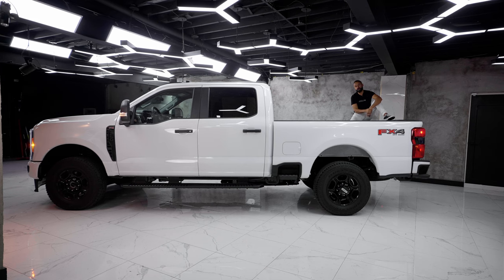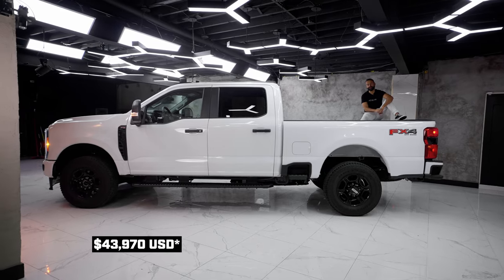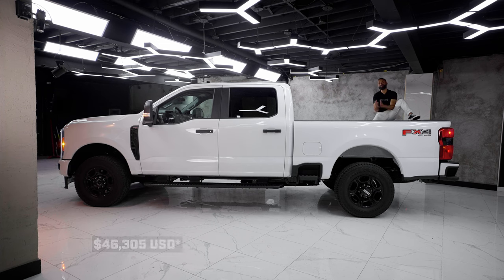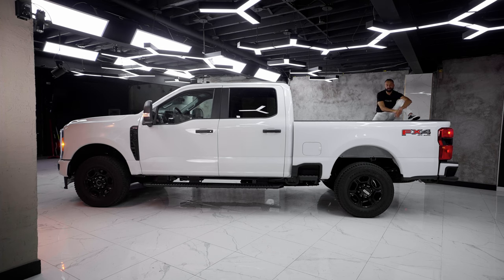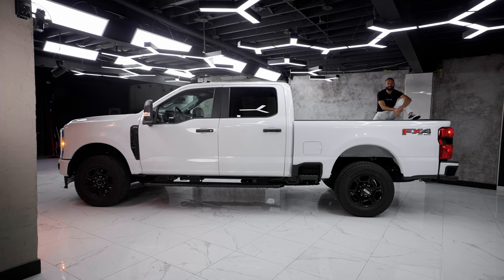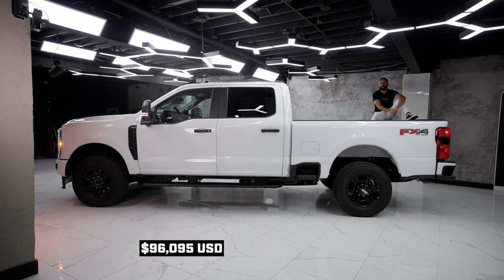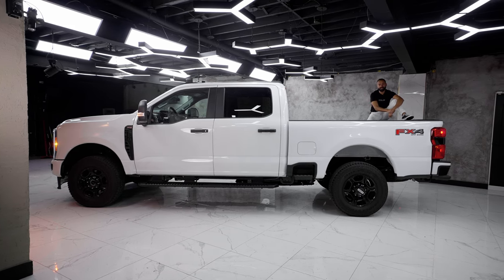So what does an F-250 cost? If you buy it in the regular cab, it has a starting price of around $58,500. The extended cab, now called the Super Cab, costs around $61,500. And the full crew cab has a starting price of around $63,500. But if you load it all the way up in the Limited with all the toys, it starts at around $120,000. That is a lot of dough, but I guarantee most of the sales will be in the upper brackets here in Canada.